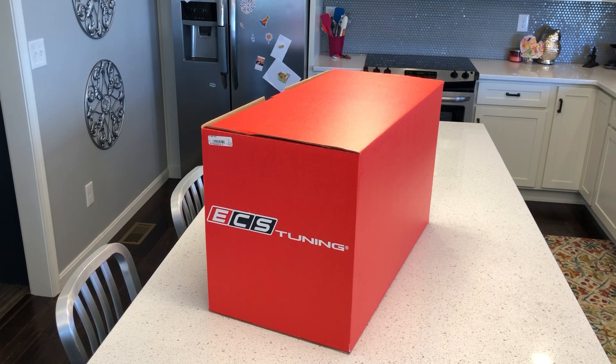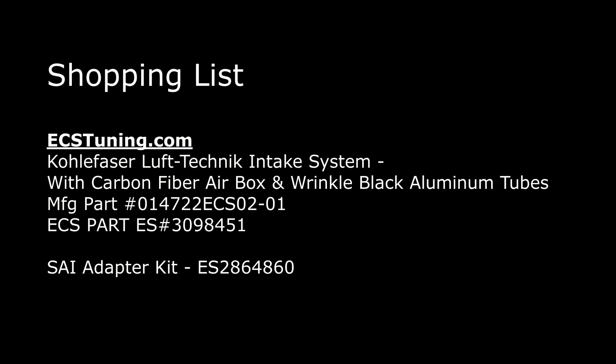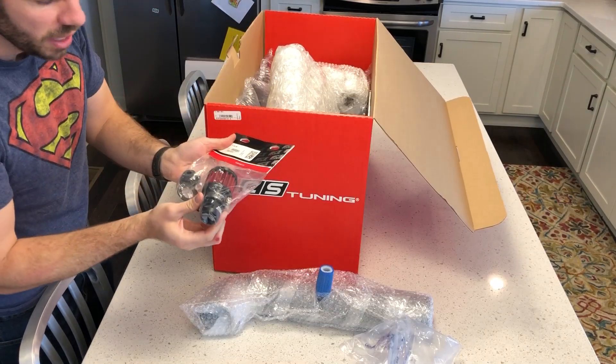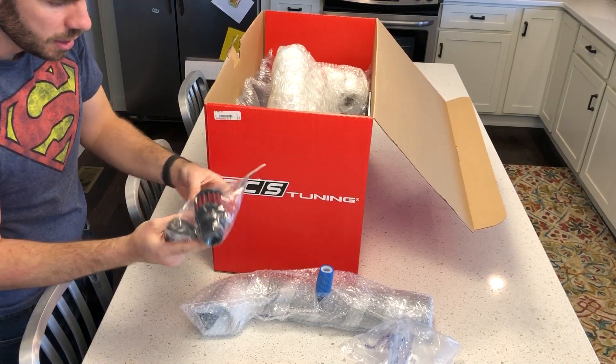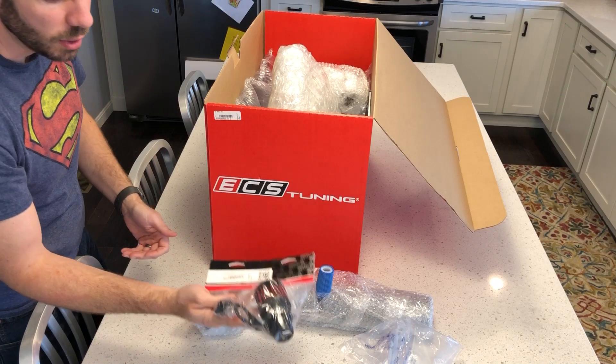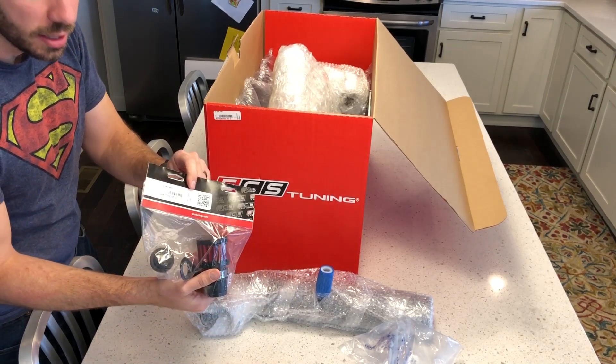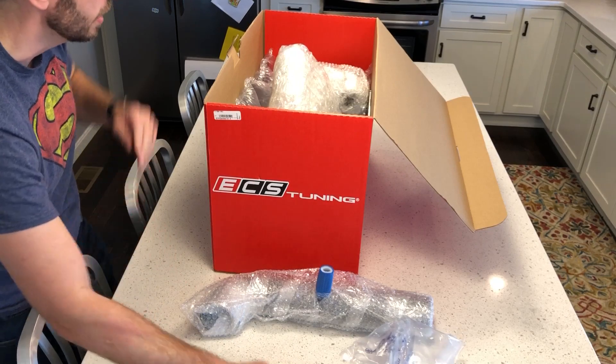Today I'll be installing the Cole Fazer Luftek air intake system on my 2017 Jetta GLI. For my car, I needed to also buy a secondary intake injection system — it has a secondary intake injection system — so I had to get an additional filter and adapter for it.